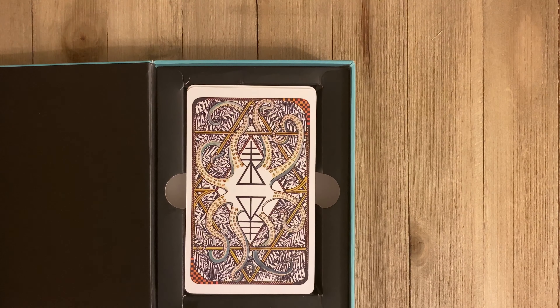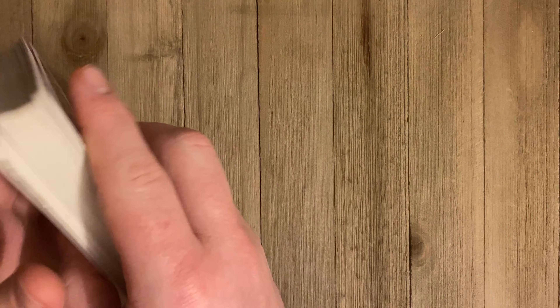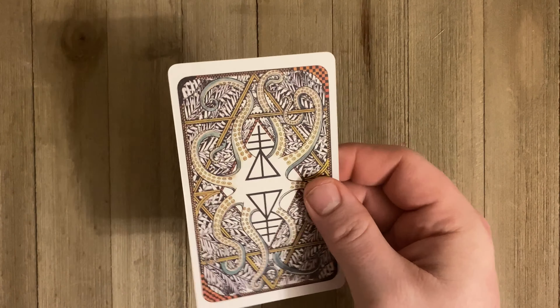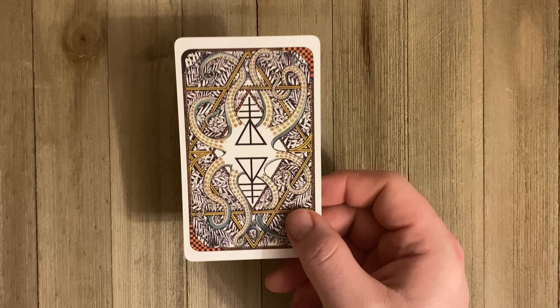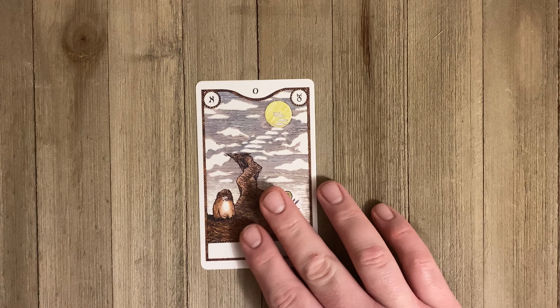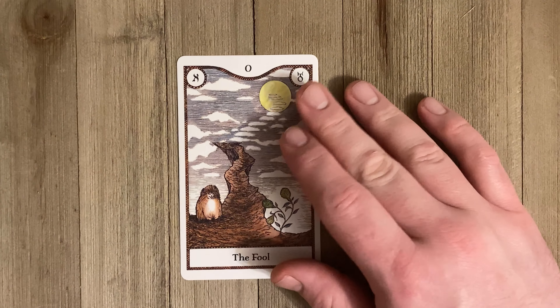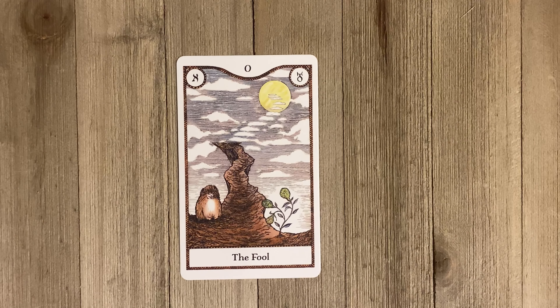The deck seems to be created with pathworking or creative visualization in mind. The card stock is very much like the mass market version of the Wild Unknown Tarot — very papery. I have a love-hate relationship with this kind because the colors show really well and they feel nice, but the downside is you can really beat these cards up easily, especially if you get them wet.